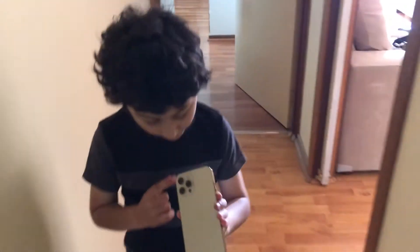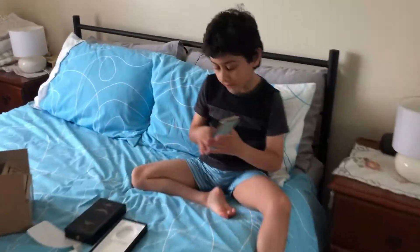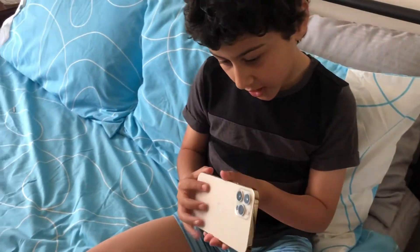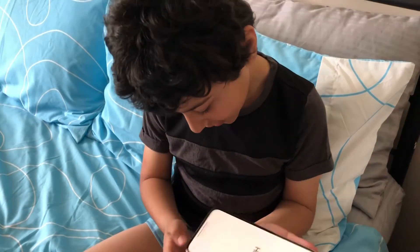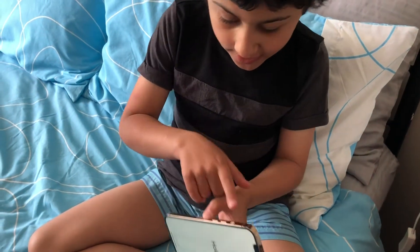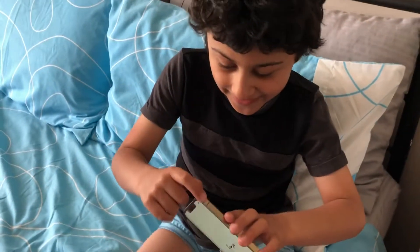Here we've got three cameras. We've also got a LiDAR scanner, the on-off button, an antenna and then another antenna, another antenna, another antenna, and another antenna.